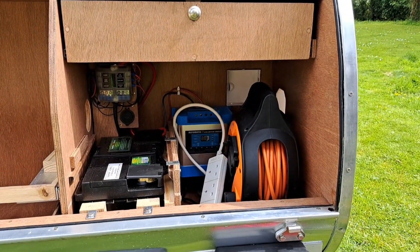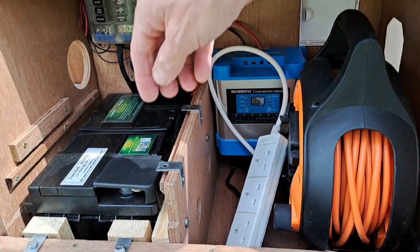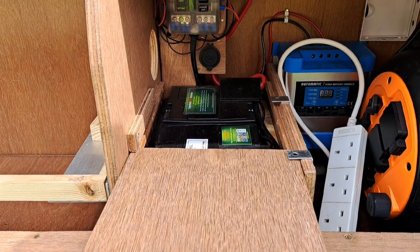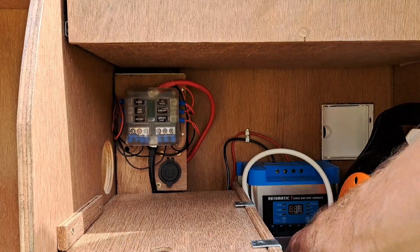Just pop up there on the top and look down in here — there's your leisure battery and plenty of ventilation holes. What I would do personally would be to connect a couple of solar connectors, wire the cable down underneath there, and then you could plug in the solar if you wanted.